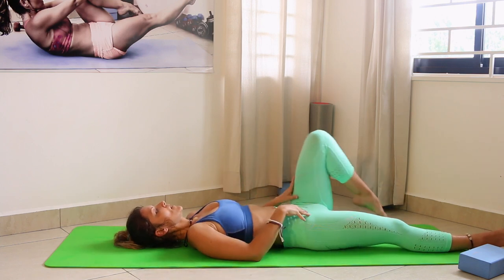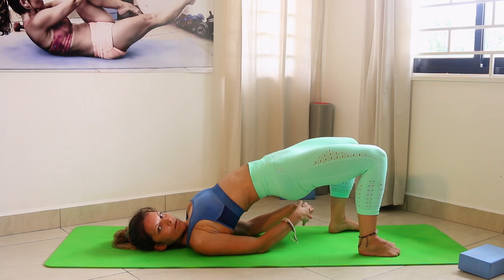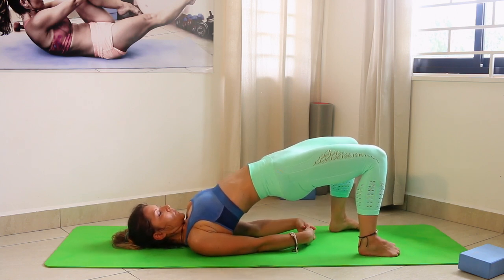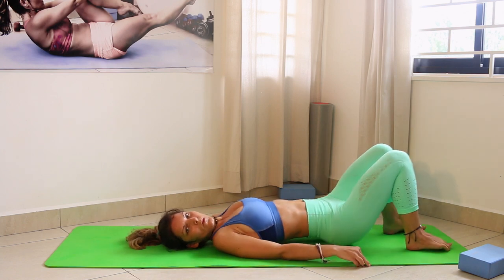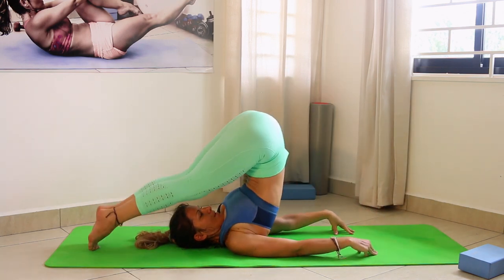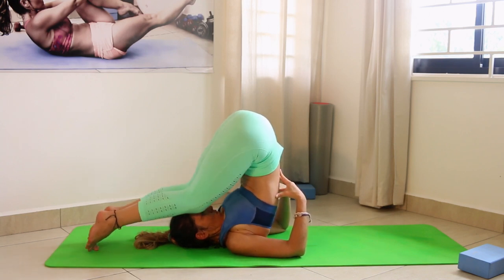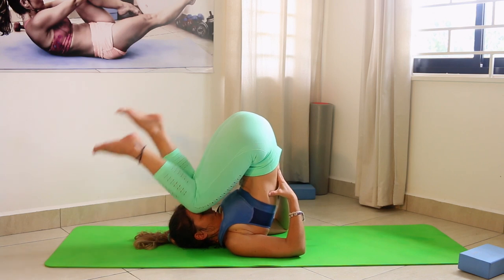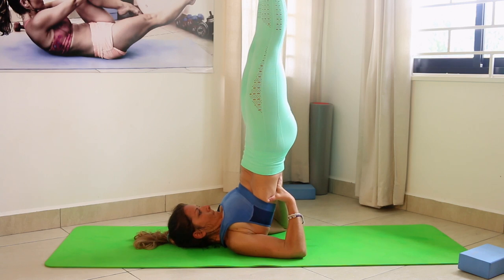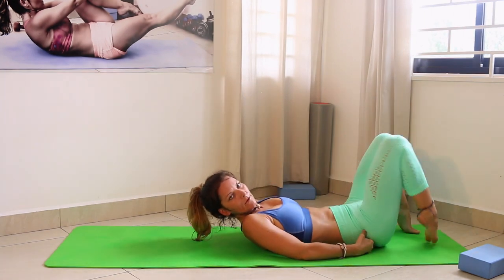Back to center — now gently go into the bridge. Inhale, exhale lifting the body up, scoop your body under, cross your hands and just breathe. Then go down. You can even go into a plow: legs go backward, hands on the lower back. You can also bend the knees if you want, or extend them. Then lift yourself up into shoulder stand if you'd like — that's optional of course.